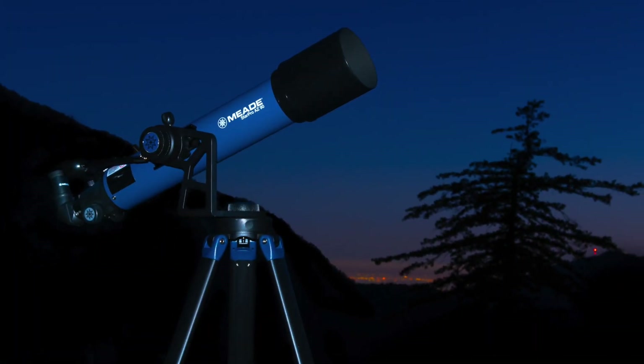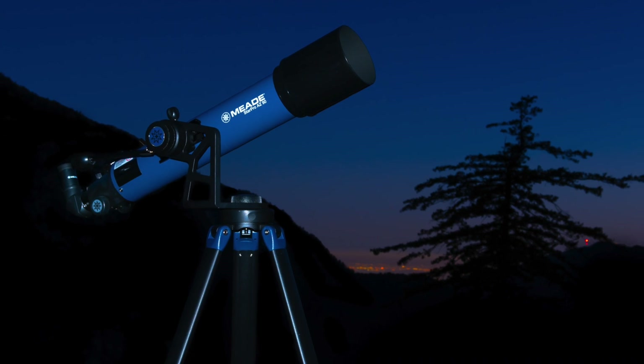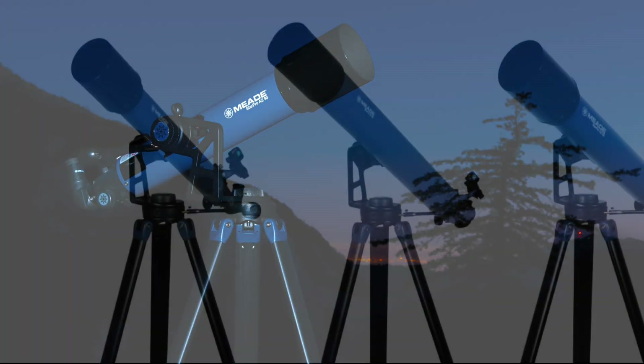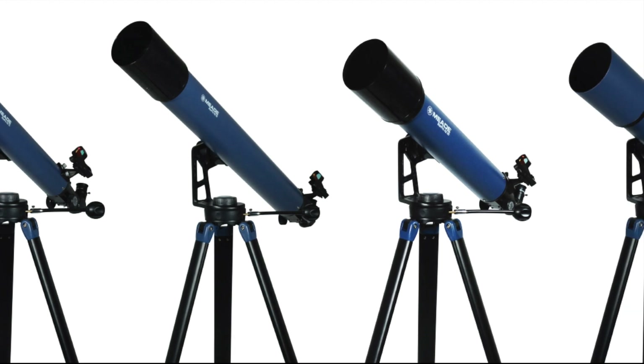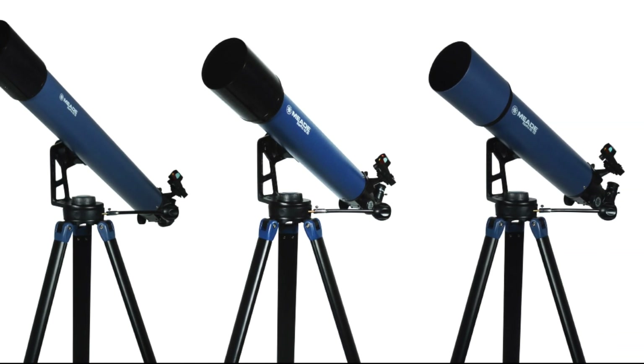The StarPro AZ is an excellent beginner's instrument designed to observe objects both in the sky and on land. These refracting telescopes are available in 70mm, 80mm, 90mm, and 102mm apertures.